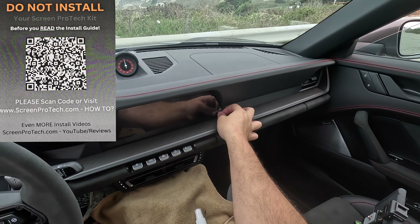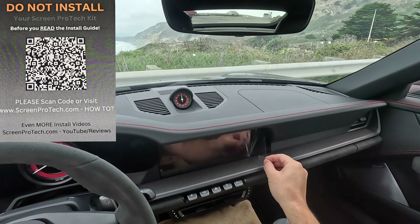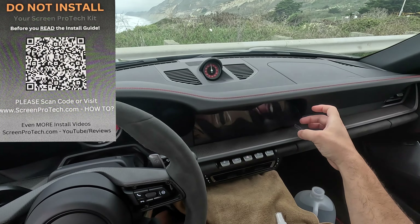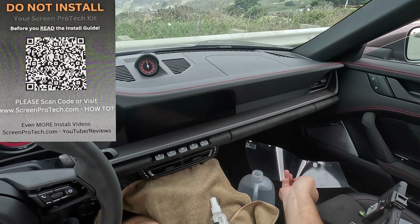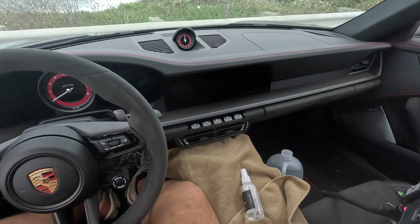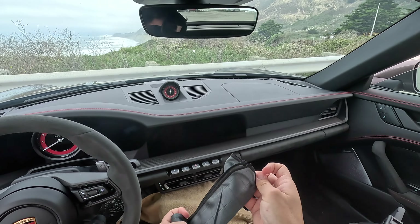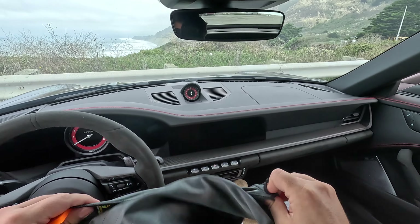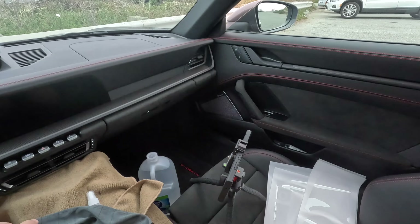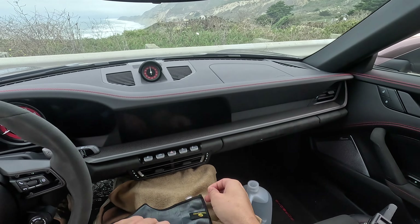Let's get the old protector off — it's done its job. That's off now, it looks relatively clean but we're going to clean it off some more. They give you the microfiber towel — give it a good shake to make sure there's no dust on it. I have some extra microfiber towels too. First I'm going to clean this guy off.